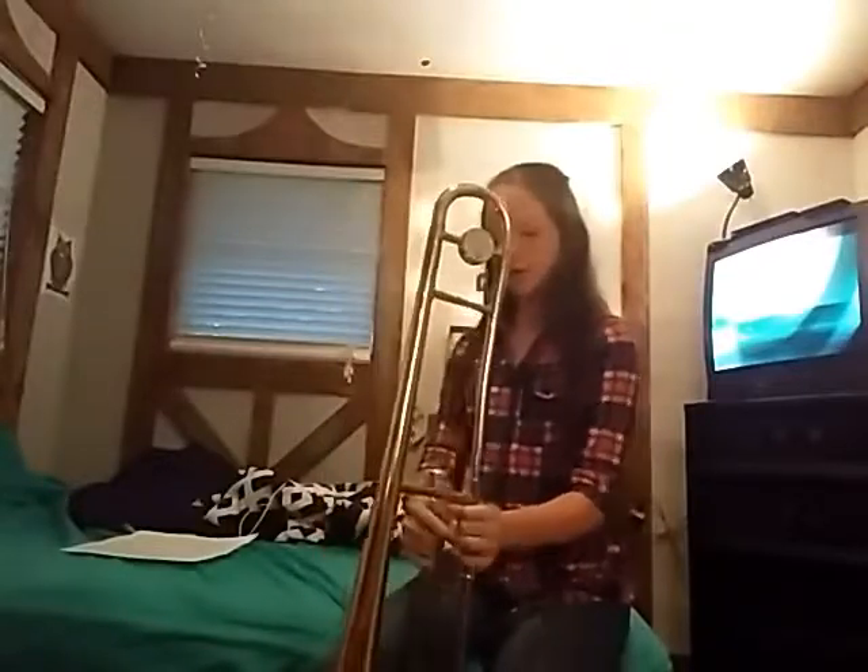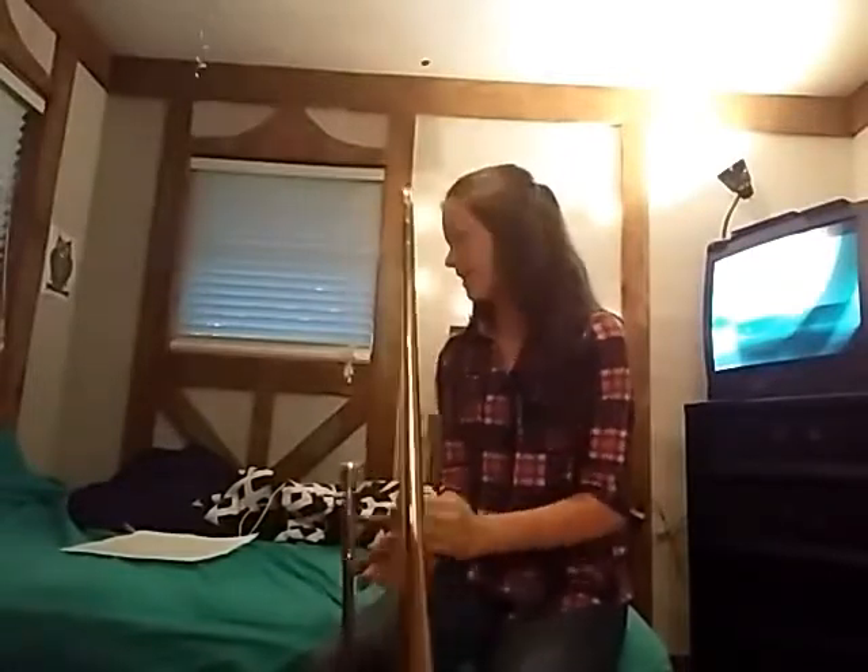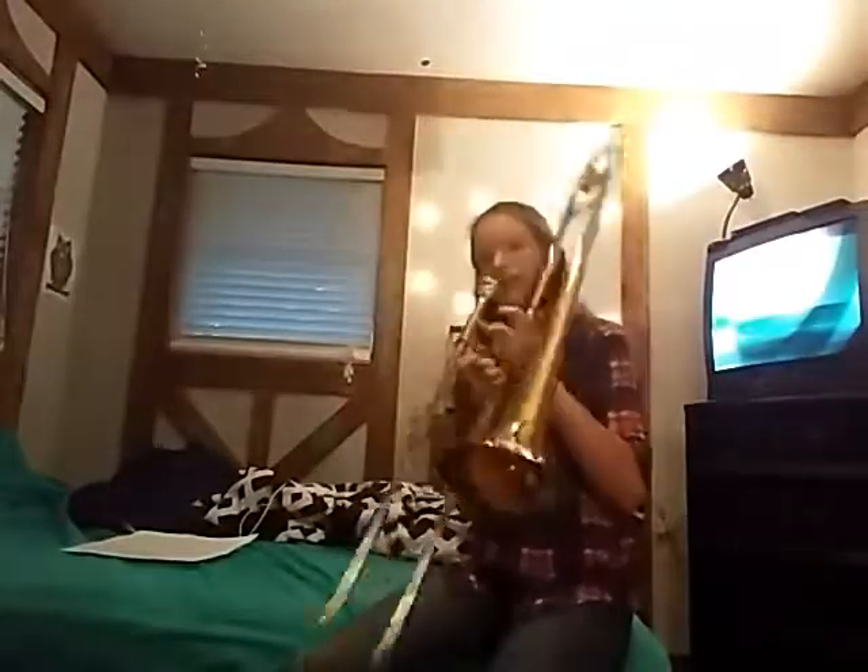Today I'm going to show you the chromatic scale for a trombone, and it is non-trigger, so I'm just a beginner, but I hope you guys like it. Now we get started.